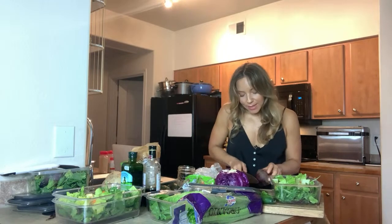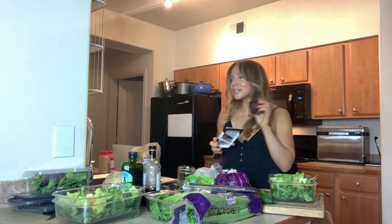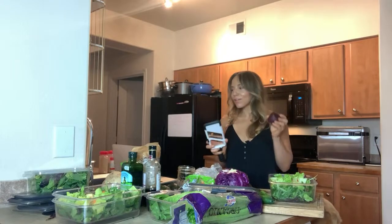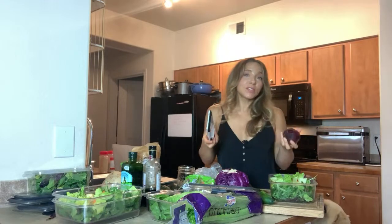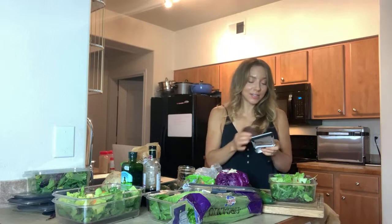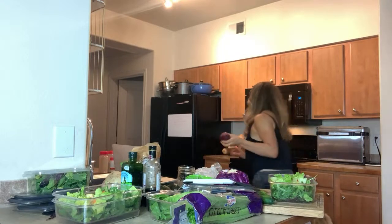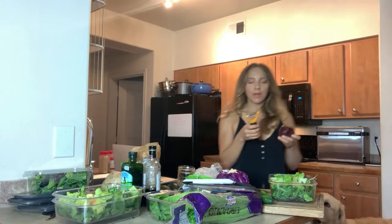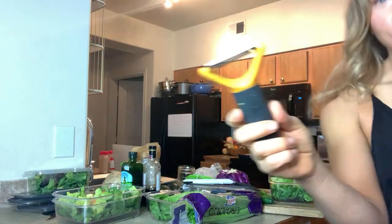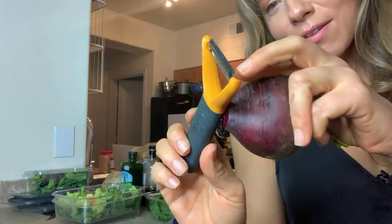Now I'm using a beet. Beets aren't for everybody, they're very hit or miss. I like beets, and beets are great for your liver — they help your liver to detoxify. I'm going to put my mandolin on one because I don't want to overdo it on the beets. Actually, I'm going to use my julienne peeler — this is a peeler that's got little teeth on it.